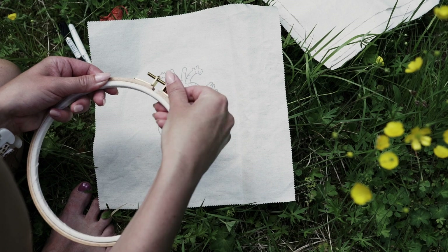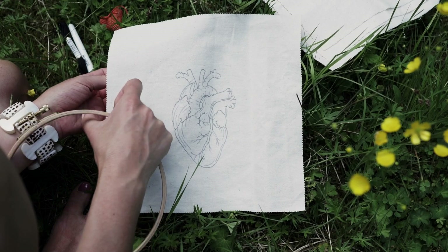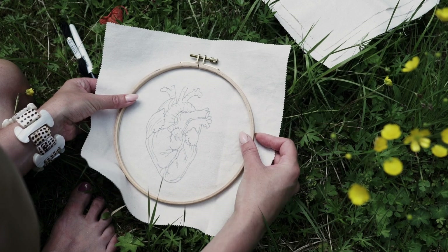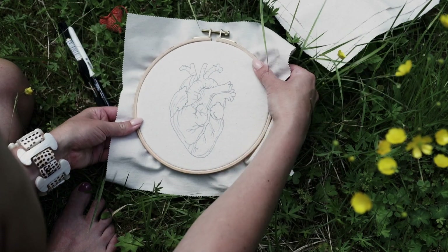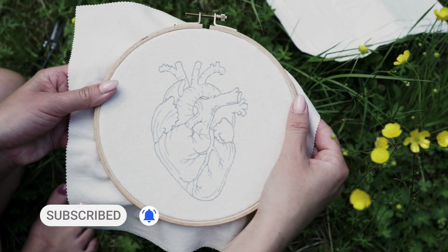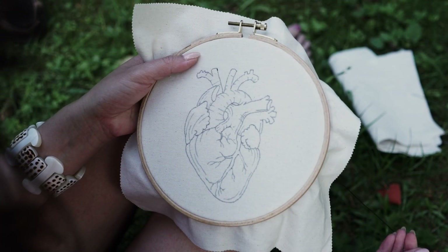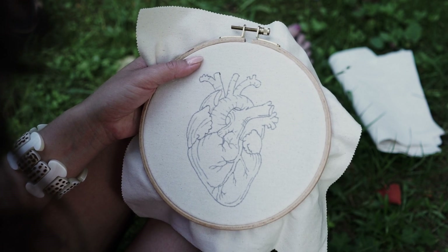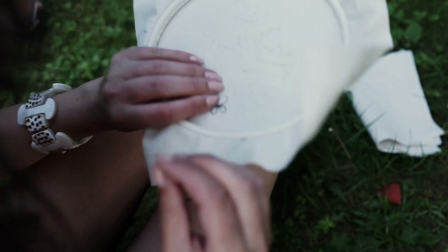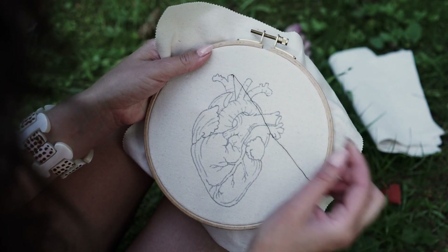We arrived in the afternoon and I managed to prepare my hoop and start outlining the heart. I did the tracing in the comfort of my home using a Pilot Frixion pen on a piece of Calico cotton fabric. I'm stitching the outlines with backstitch and one strand of black thread. There are some lines on this embroidery where I use whipped backstitch, but I'll show it to you along with many other technical details in my upcoming video tutorial of this pattern.